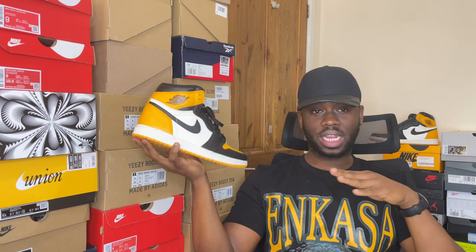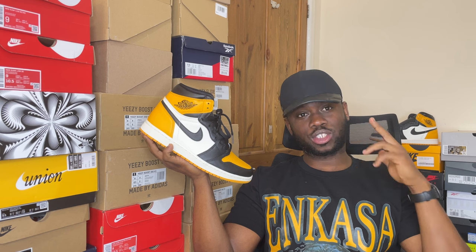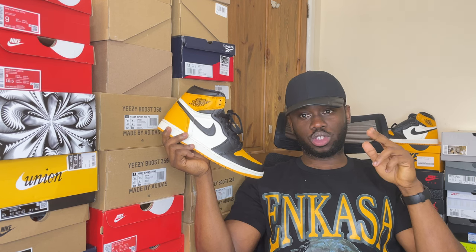These are one of the best Jordan 1s released this year. The leather quality, the colorway, the color blocking — everything is on point. I'll give it a top rating — this is the second best Jordan 1 release this year. The first, obviously, is the Chicago Lost and Found. At the time this video was filmed, you could still grab these shoes at retail, and the resale prices were not that high. So if you buy this shoe a little above retail, it's still a win.